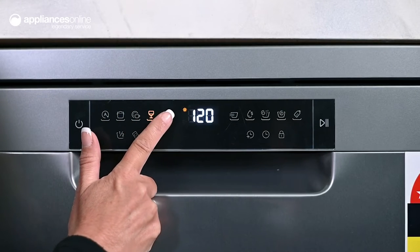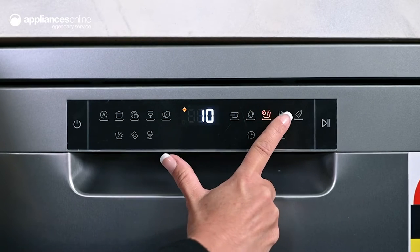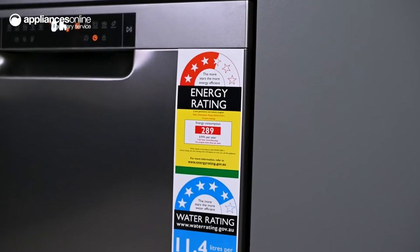Particularly handy is the Auto Wash setting, which automatically optimises wash cycles by sensing how dirty your dishes are. A simple set-and-forget solution, Auto Wash operates with an impressive level of energy and water efficiency to reduce your overall consumption.